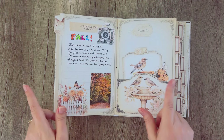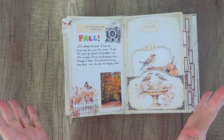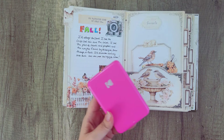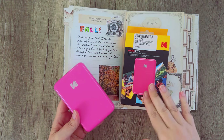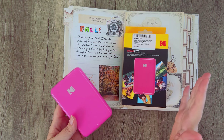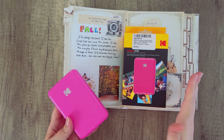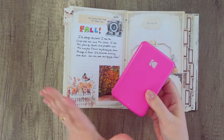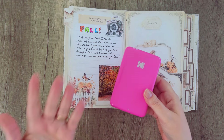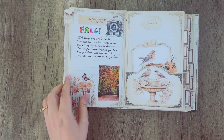One other thing I wanted to talk about is adding photos to your journal. Of course there are lots of ways to do that — you can print photos on your printer — but something I found that I really like is this Kodak Step. There are lots of these; I'm not being paid to promote this, I just bought it and liked it, so I wanted to share it. It's a printer that prints photo stickers, and you can print directly from your phone. I can't demonstrate it right now because I'm using my phone to record this video.